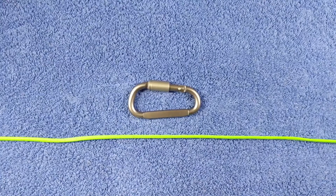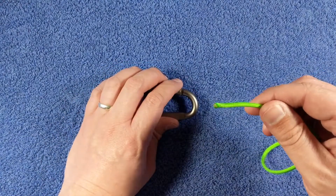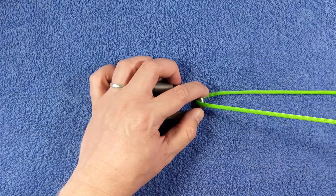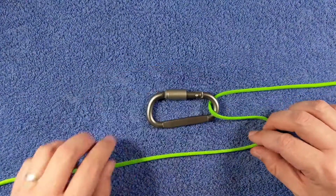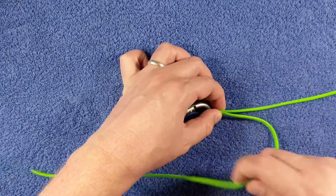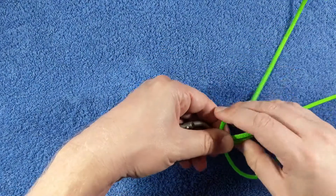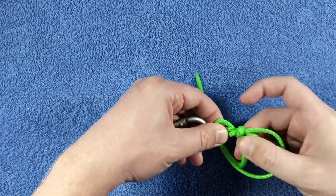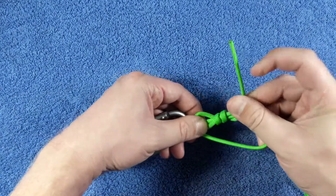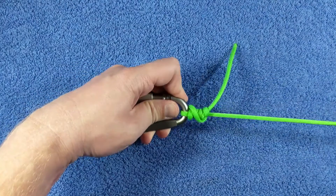The next knot we're going over is the uni knot. It's another super simple knot, so let's get started. You want to take the end of your fishing line, run it through the eye, and we're going to create what looks like an S. What you do is take the top part of your S and we're going to create loops. We're going to wrap around 1, 2, 3, 4, 5 times at a minimum and then pull tight.